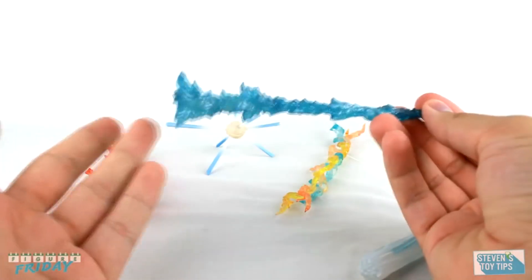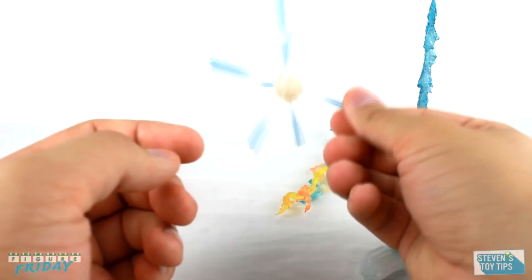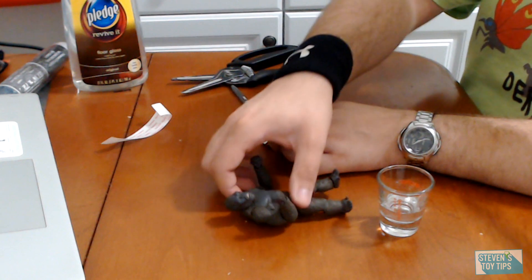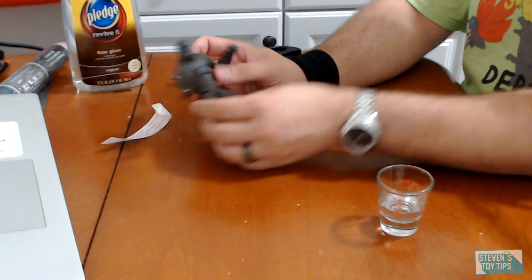Whether it's fixing your figures or talking about effect parts, it's all about quality of life with Stephen's Toy Tips. Hey there, collectors. It is Stephen here, and I have another how-to video for you.